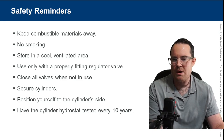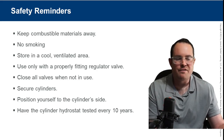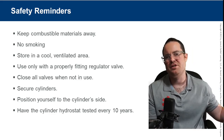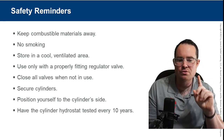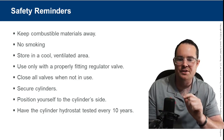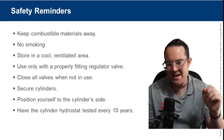Use only with properly fitting regulators, keep combustibles away, no smoking, store in a cool ventilated area. Always lay cylinders down — don't leave them standing up where people are walking around them, as that's how accidents occur.